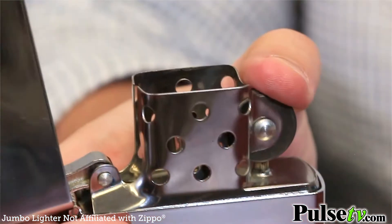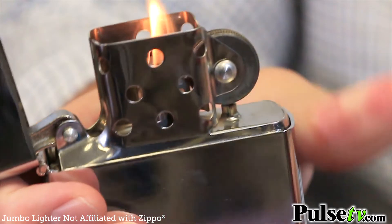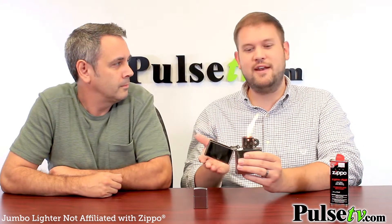This is obviously a novelty size, but as Joe said, it has all the same functionality. The flame, as you can see, isn't massive, so it's not gonna singe your eyebrows off — it's very manageable. Now if you like to smoke cigarettes, you're gonna want something like this, but if you like to smoke big fat cigars, you're gonna want something like this.